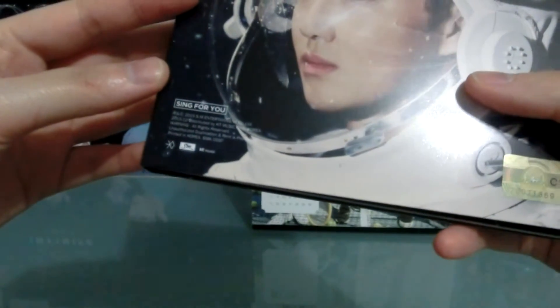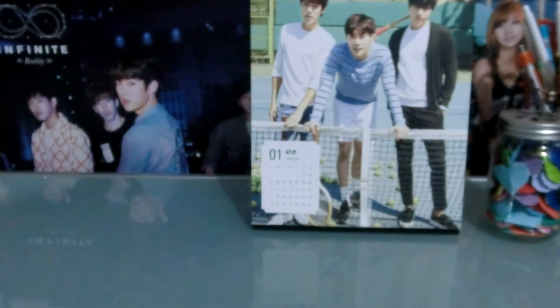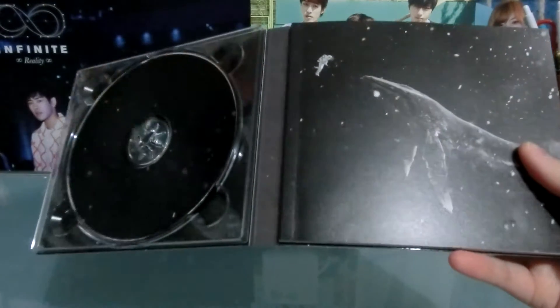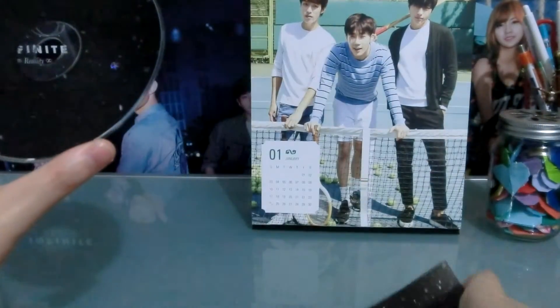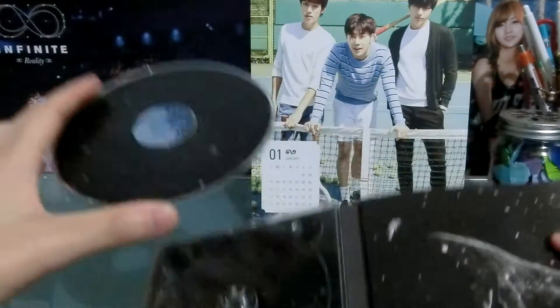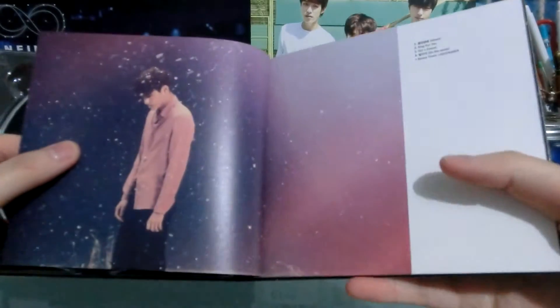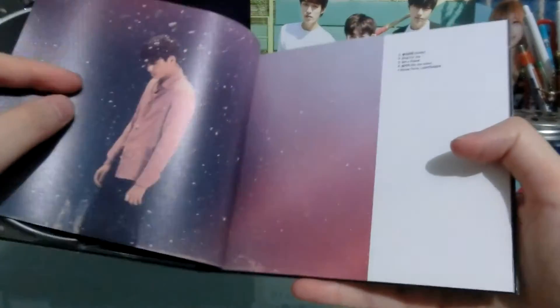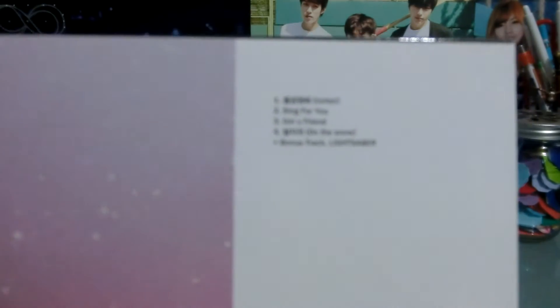Is there a track listing on here? No, okay. It's a photo card — I'll take out the photo card first so I don't see it. Here's a track listing. So there are five tracks: Unfair, Sing For You, Girlfriend (Girl X Friend), On The Snow, and of course Lightsaber.